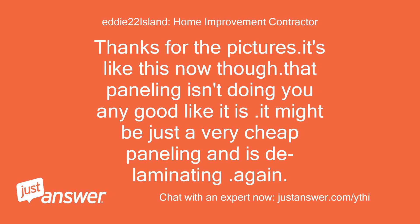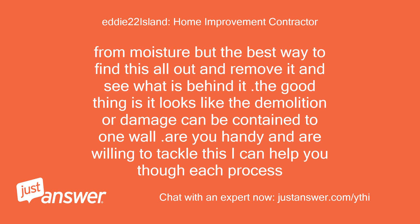Thanks for the pictures. That paneling isn't doing you any good as it is. It might be just very cheap paneling that is delaminating. The best way to find out is to remove it and see what is behind it. The good thing is it looks like the damage can be contained to one wall. Are you handy and willing to tackle this? I can help you through each process.